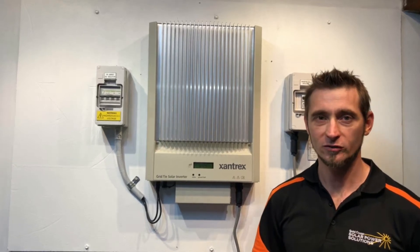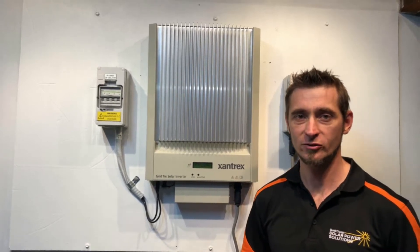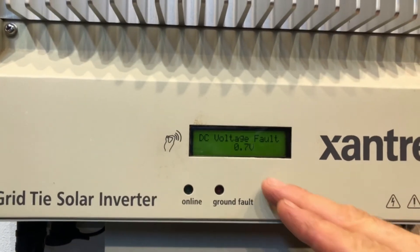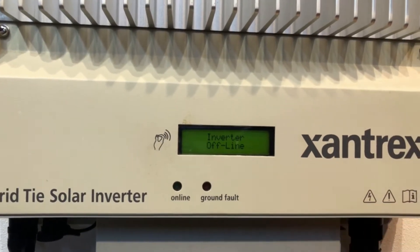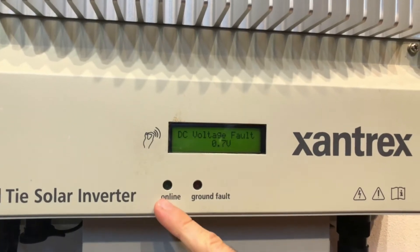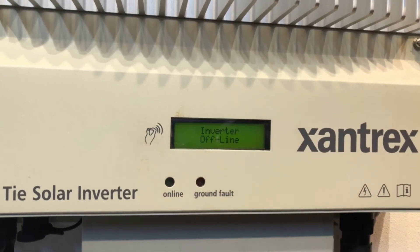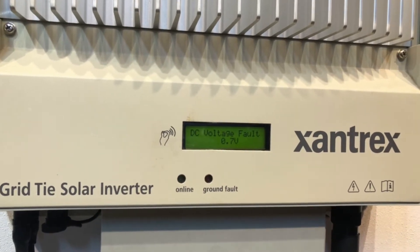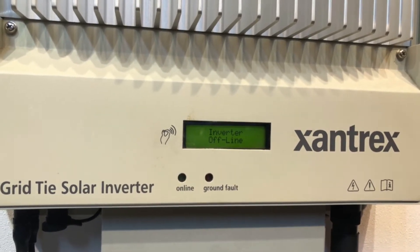Hi, Simon here from Gold Coast Solar Power Solutions. Today we have a Xantrex inverter coming up with 'inverter off the line' and a DC voltage fault of 0.7 volts. You can see the online light isn't on and the ground fault light isn't on. If the online light isn't on, the inverter isn't working — so we can see we've got a DC voltage fault here.